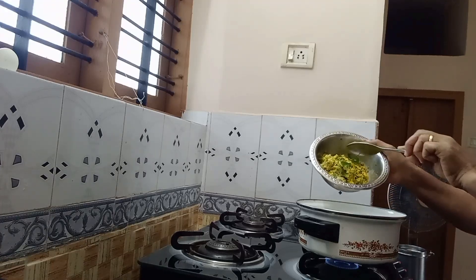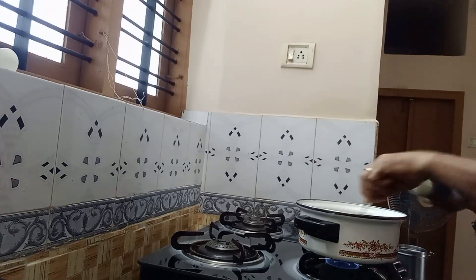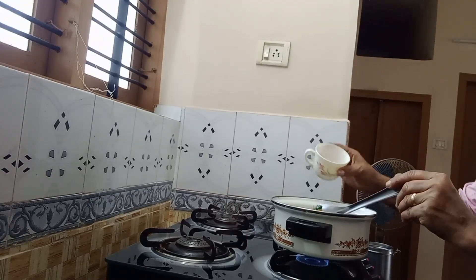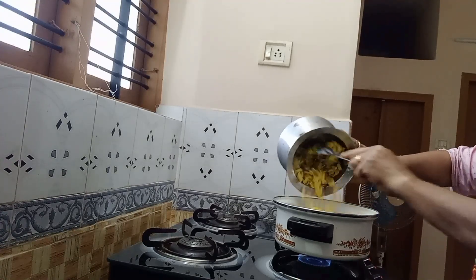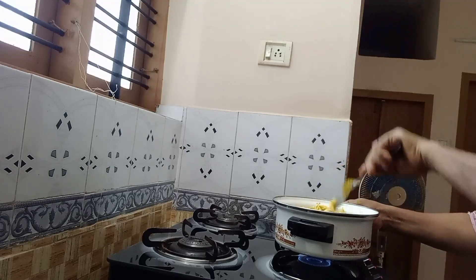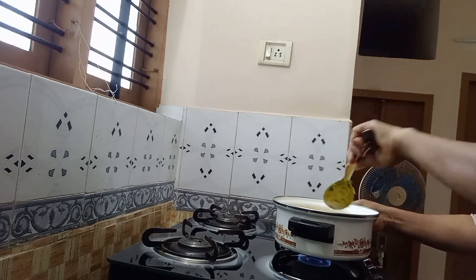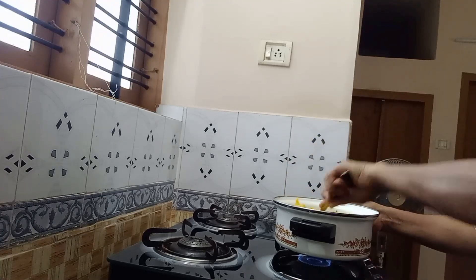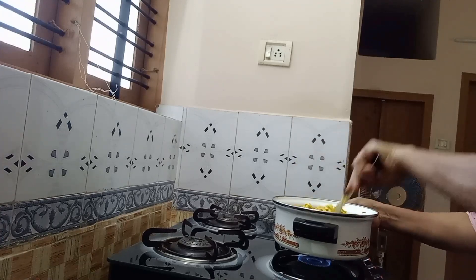We'll use them for the other end. Put this in — make it a pretty easy way. Make it a little bit easier in the microwave. Take it a little bit easier and mix the pot in. Mix it and mix it. It's a good pan.